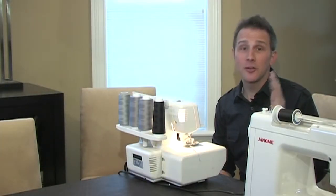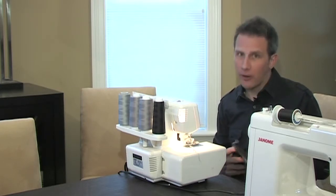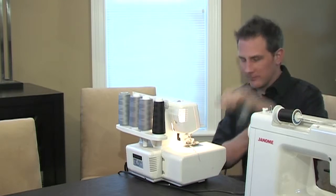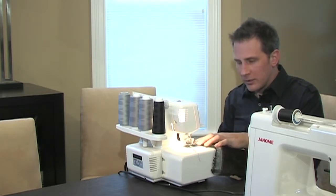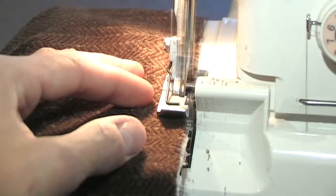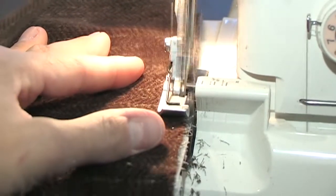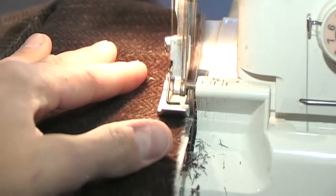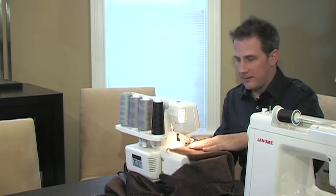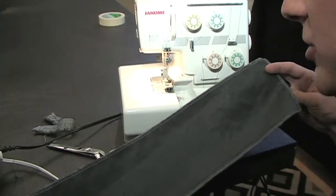This is my serger. You certainly can do this project without one, but I like clean edges — my OCD kicks into overtime. What a serger does is it trims off the excess threads, locks the edges of the fabric in place, and generally cleans everything up. And again, if you can drive, you can use a serger. Our edges are finished off.